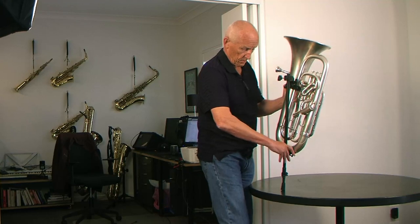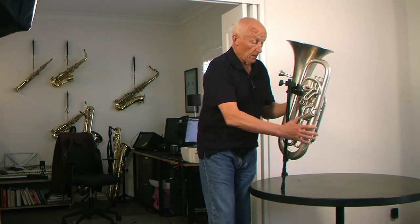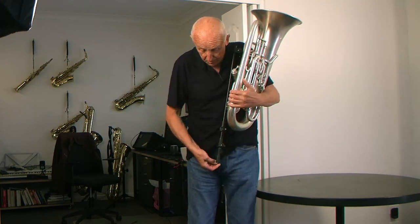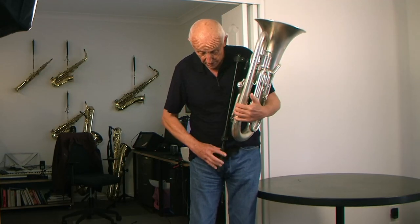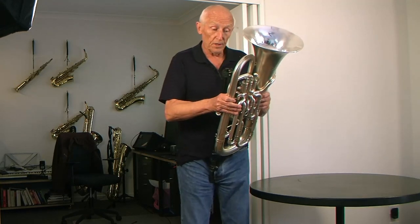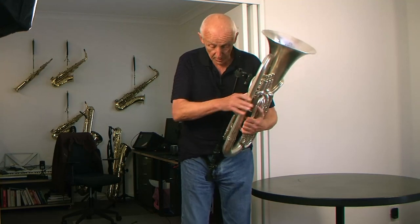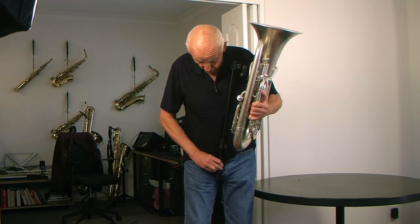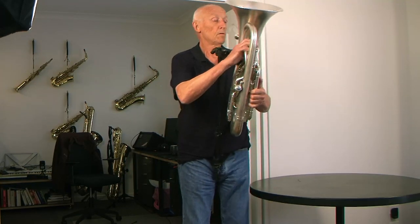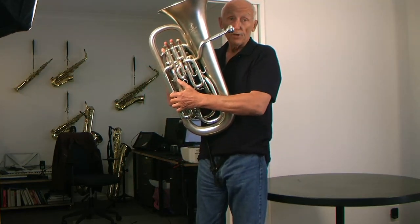I'll just drop this to show you. So this now needs putting in the harness, so if you support the euphonium you can put the bottom of the support rod through the neoprene rings and it's well supported. In this instance it's too low, so we go back to the rod and pull the rod up, put the clamp down, and now the rod is the correct length for the height.